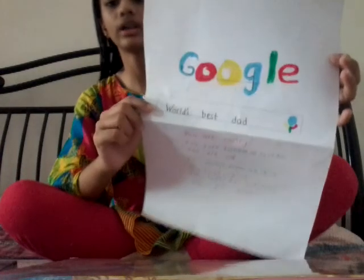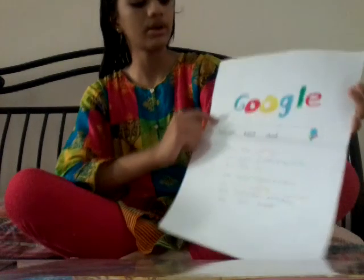Today I made this card. First, you have to take any white A4 sheet or chart sheet. And then you have to use colorful markers. I have used colored pencils because I don't have the same color markers, so if you can, please use your markers.